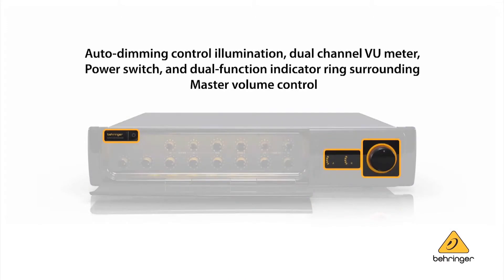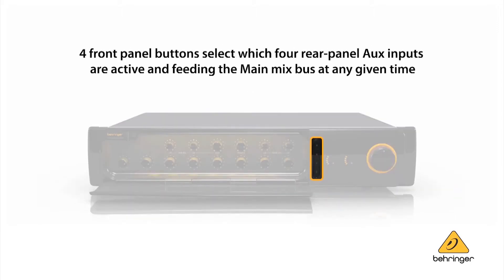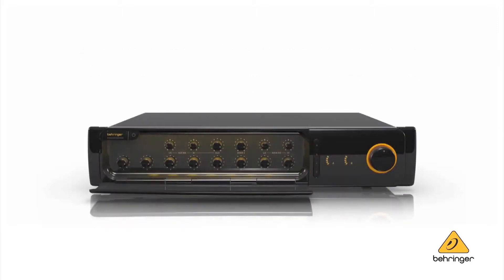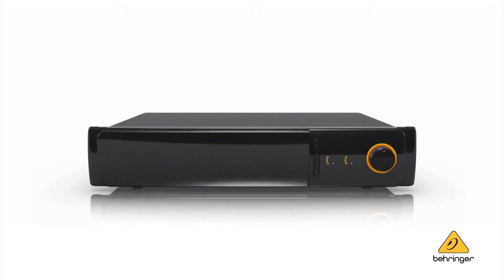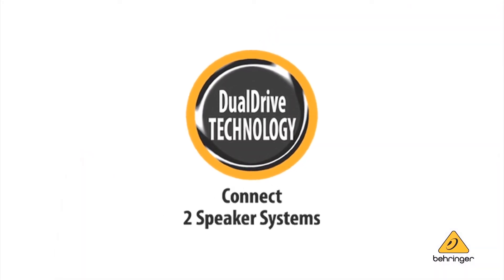We've taken that functionality and built it into a product that's supremely affordable, giving the systems integrator an unexpected level of performance in a product that fits within this category. The powered versions of the MA6000 series include dual drive amplification technology.